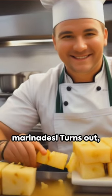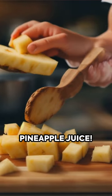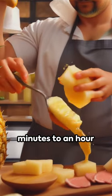Forget boring marinades. Turns out the secret to melt-in-your-mouth meat is hiding in your pantry: pineapple juice. Yep, you read that right — just marinate for 30 minutes to an hour.